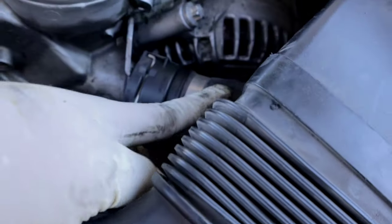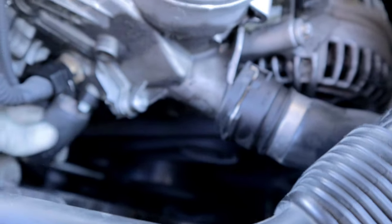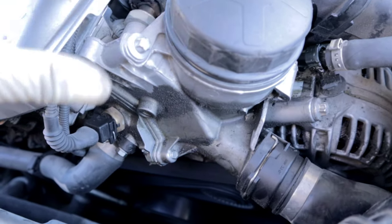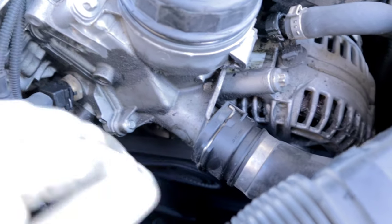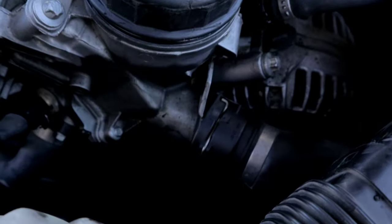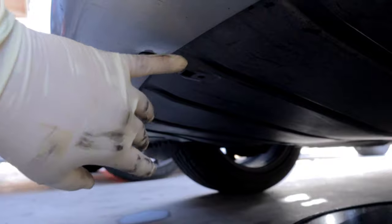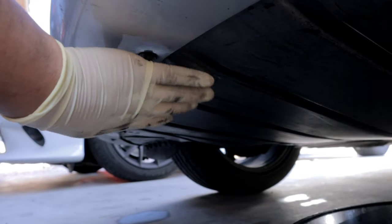This right here is a coolant line that goes to the oil filter housing to cool off the oil. Behind here, these two sections are divided by the gasket, and when you remove these fasteners you will leak coolant. So what we're going to do by removing some coolant first is ensure that we don't lose too much of it.